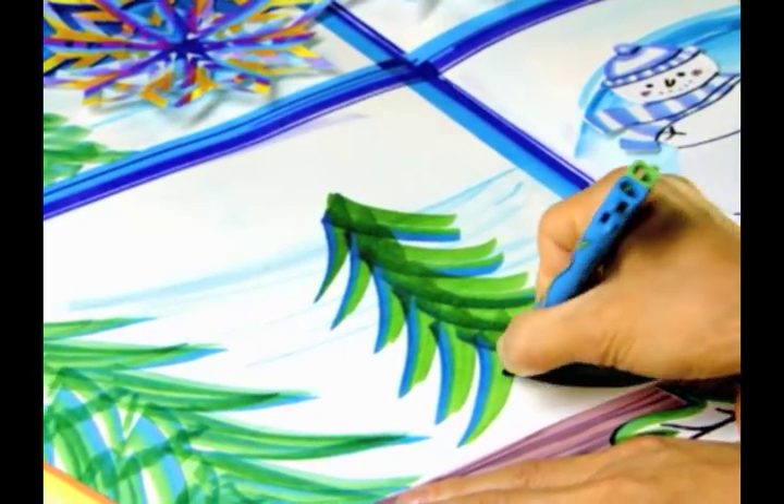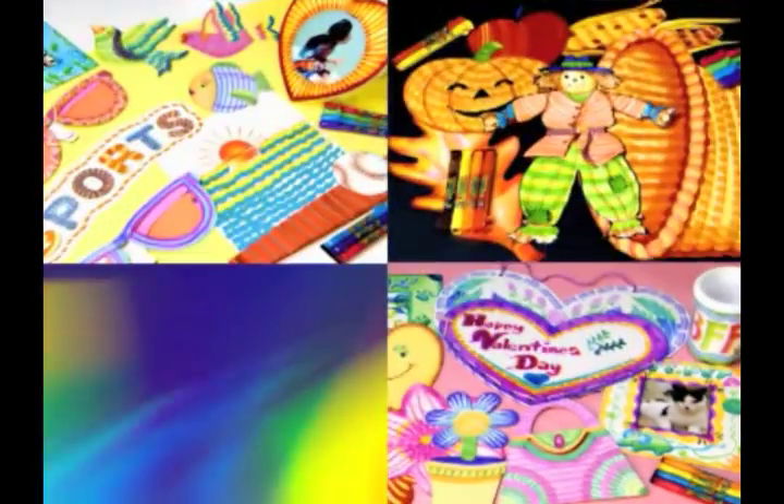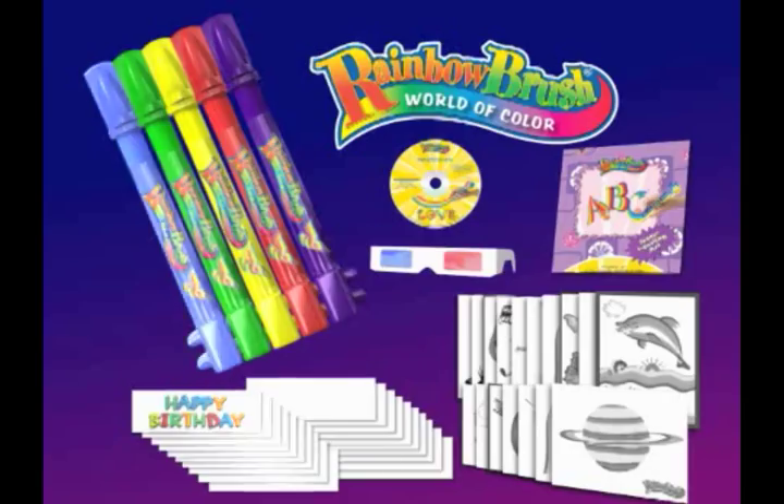Rainbow Brush markers are useful in all seasons — in spring, summer, fall, winter, there's always a reason! Now you can get the complete Rainbow Brush Creativity Kit!